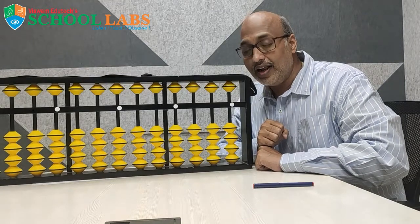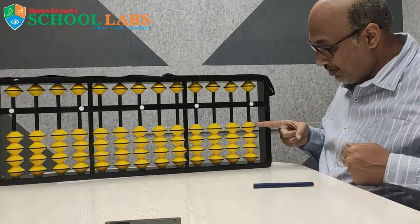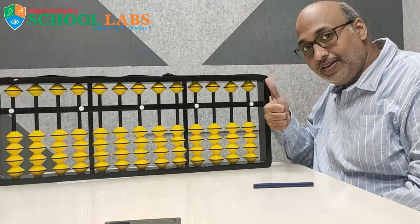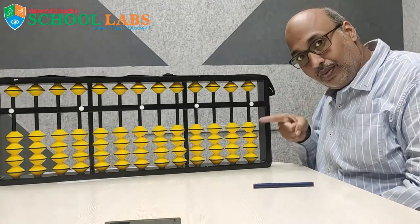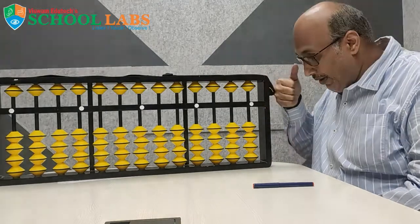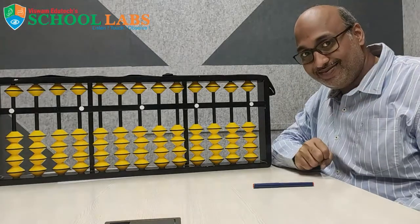Now we will relate the fingers. This is 1, this is 2, this is 3, and this is 4. The heaven bead I consider as 5. So: 1, 2, 3, 4, and 5. With these fingers we can count up to 9. Now I am going to explain the remaining part.